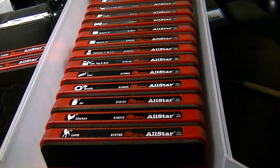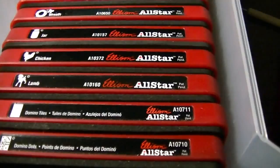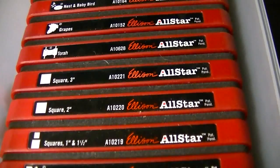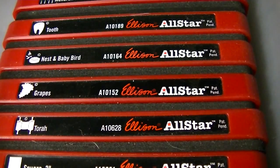As you can see, this is a drawer full of the Ellison Education, Ellison All Stars. It's the same company as Sizzix — it's their parent company, but mostly geared to teachers. I can give you a quick sweep of what I have in here: domino tiles, lamb, chicken, jar — I'll be using these for some holiday projects. The wreath and sled, gift tag and bow, squares — this is perfect for Zentangle, it's a three-inch square. Torah, which goes with my Hanukkah stuff. I have a menorah and menorah candles — highly unusual, but I grabbed them when I saw them. And then a tooth and nest, baby and nest, and grape clusters.